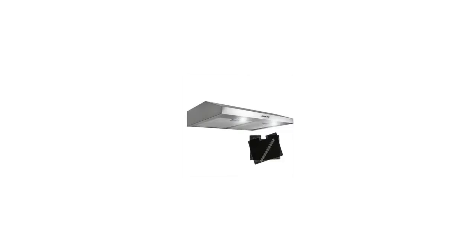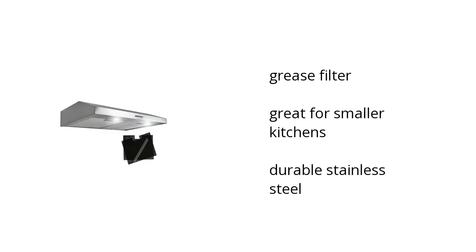Hi, I'm Denise with the Buzztaller Marketplace. Here's what you need to know about the AKDY 30 inch under cabinet ventless range hood 300 CFM on sale at Sam's Club.